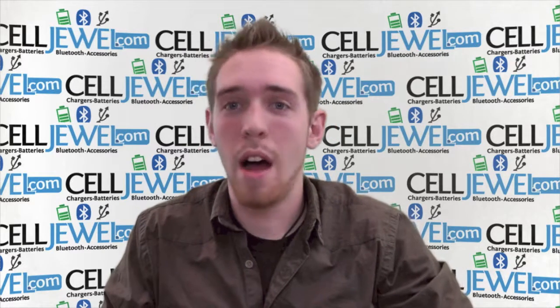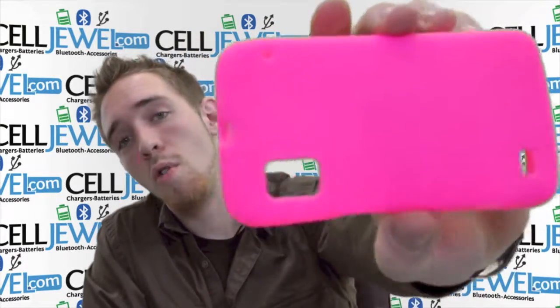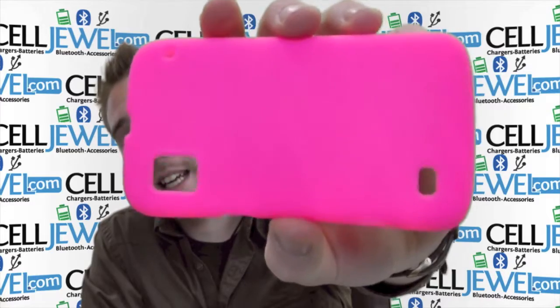Hello online shopper, my name is Andrew. I'm with CellJewel.com and today I'm going to be telling you about the pink silicone rubber skin case for the ZTE Warp.